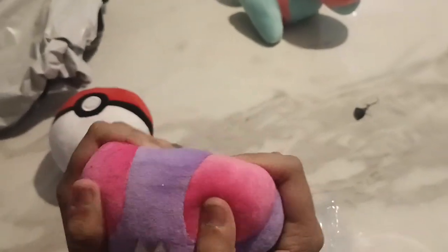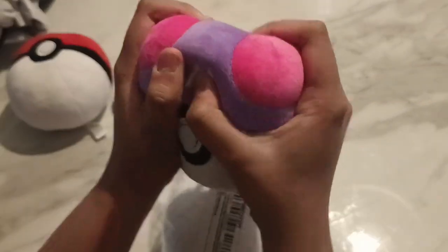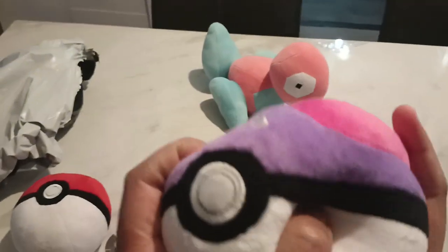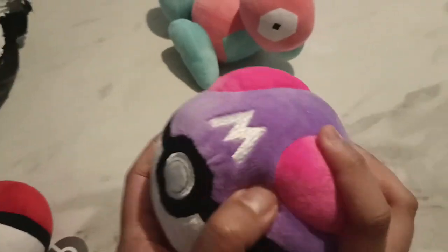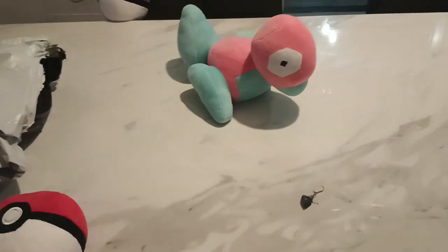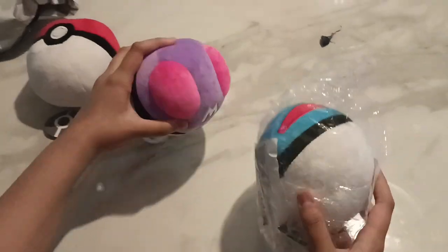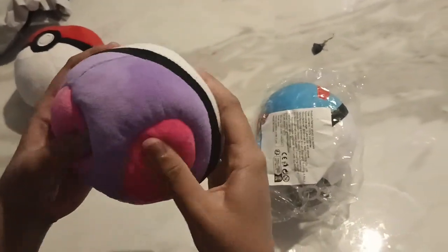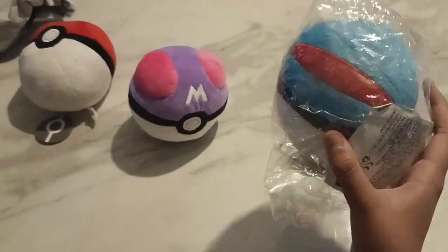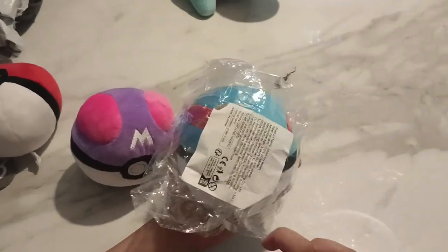Okay, this is the Master Ball — it has the appearance of Butterfree. These are actually really good and they're almost the same size. This is much softer. Some Pokéballs actually have the appearance of other Pokémon — like this one based on Butterfree and this one based on Totodile. The last one is the Great Ball.